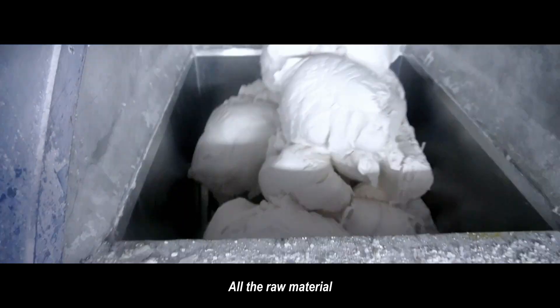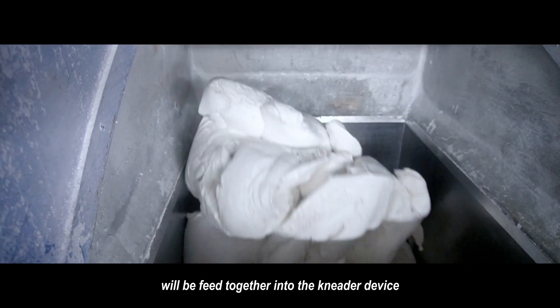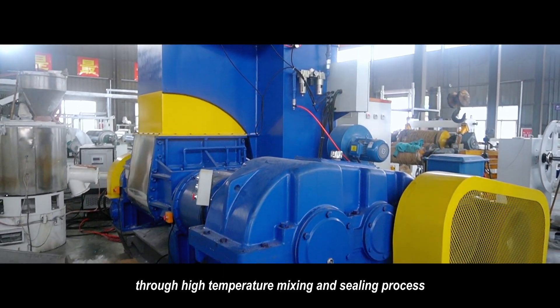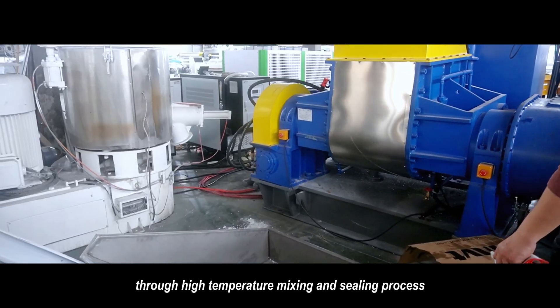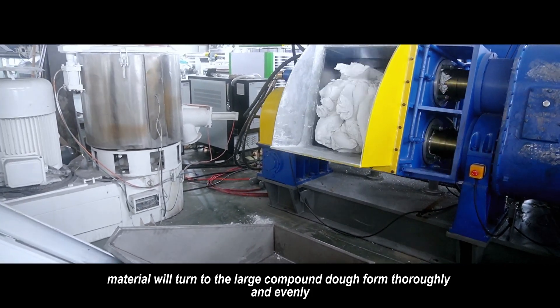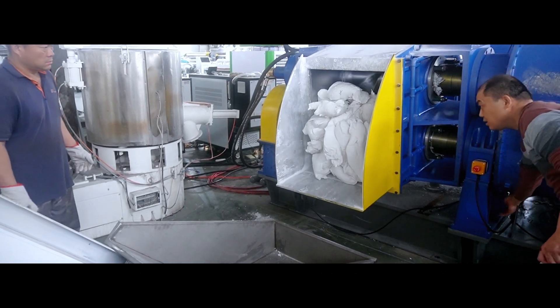All the warm material — PP, PE, and co-carbonate coating — will be fed together into the meter device through a high-temperature mixing and sealing process. Material will turn to the large compound door front thoroughly and evenly.